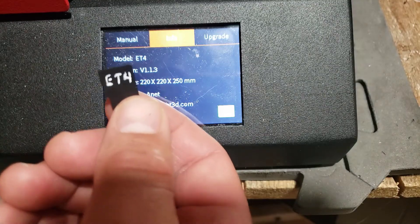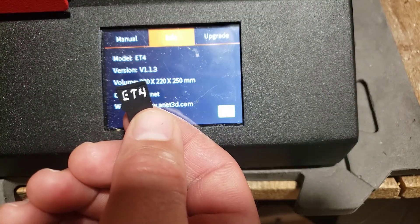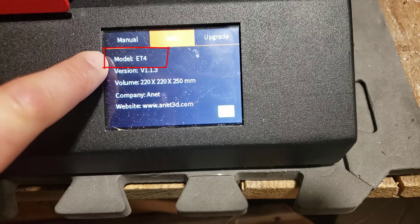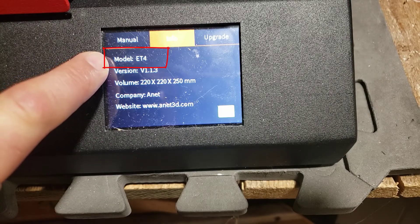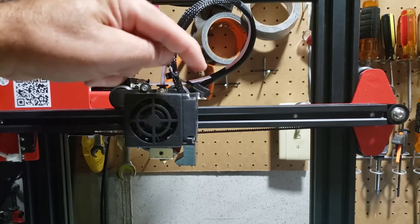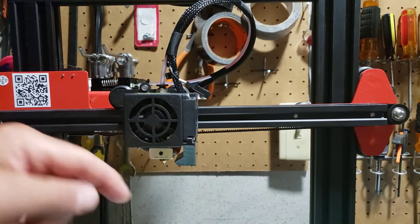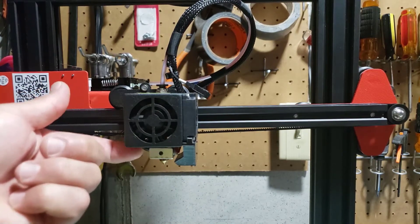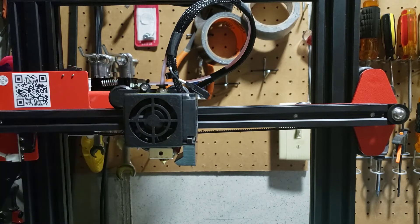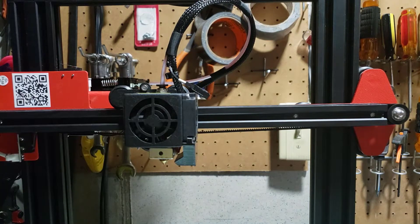There are a ton of things you need to remember when doing this firmware update. First, make sure you've got the right machine — mine is the ET4. One way to confirm is that the ET4 has this connector for the probe that hooks underneath, and you will not have a spot for an automatic bed leveler. You can also check the screen.